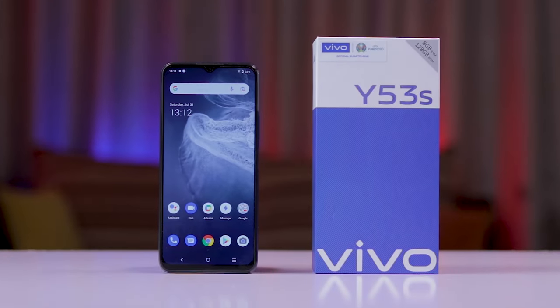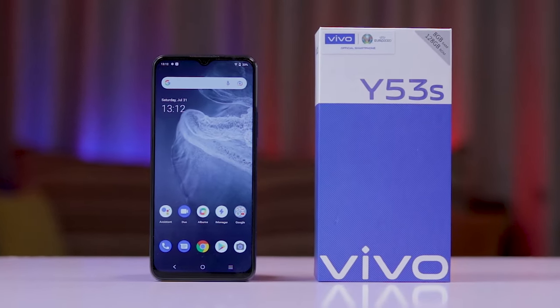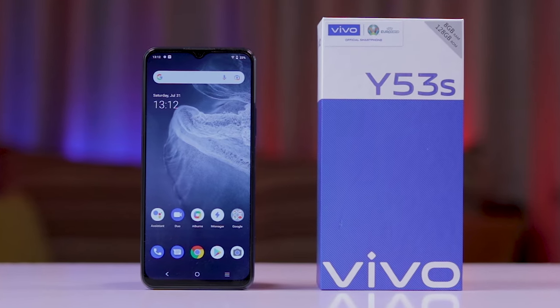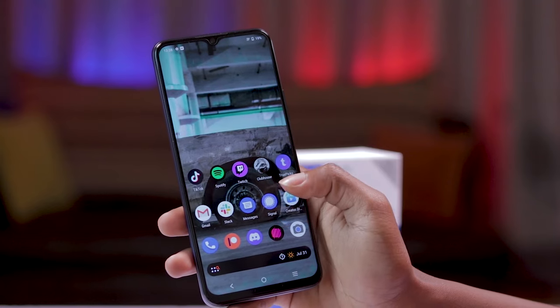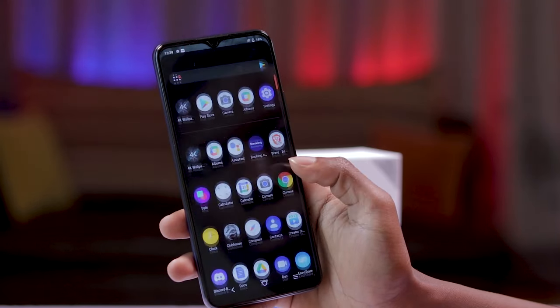Coming to the front is the 6.5-inch LCD screen, slightly interrupted by the notch that houses the 16-megapixel selfie camera. Overall, the Y53S feels great in hand as it fits more easily, making it possible to use the phone with one hand, and a lot of you are going to love that. The bottom speaker, paired with a high-resolution LCD screen, makes watching videos a high-quality experience.